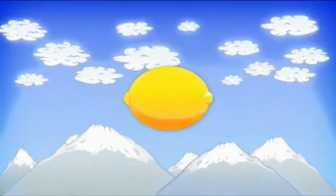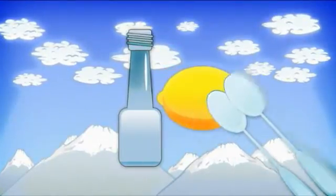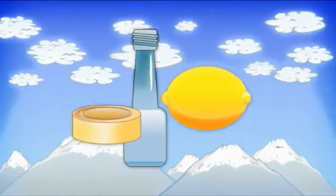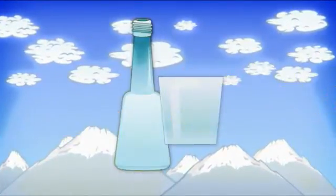We will need one teaspoon of baking soda, lemon juice, three tablespoons of vinegar, a balloon, masking tape, a glass, a bottle, and a funnel.